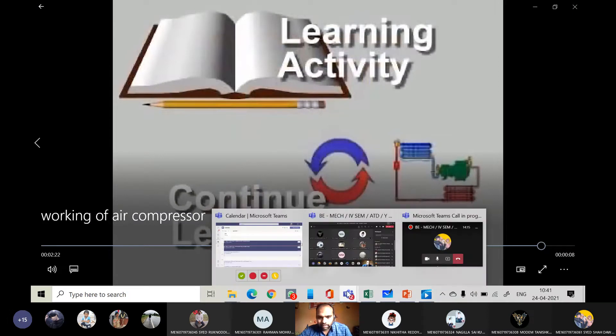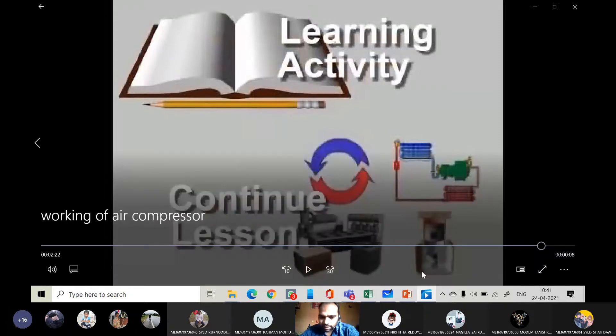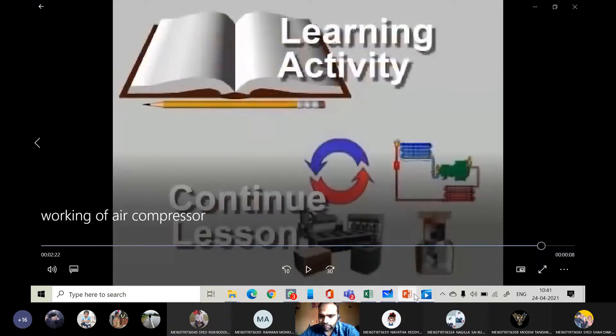Is the working clear? The same thing I discussed yesterday — how suction is taking place. When the piston moves from top dead center to bottom dead center, first a vacuum is created. Due to the pressure difference, outside the air compressor the pressure is atmospheric, while inside the pressure is below atmosphere. Therefore the suction valve opens and air from the atmosphere enters the compressor. During the return stroke of the piston, the air present inside the cylinder is compressed, the pressure increases, and discharge begins. This is the working of the air compressor.